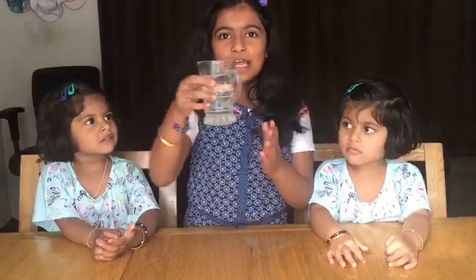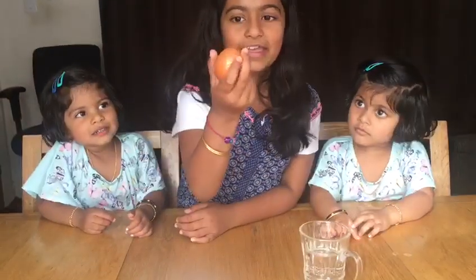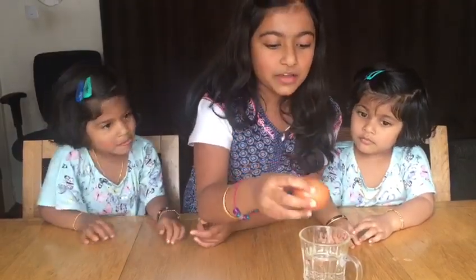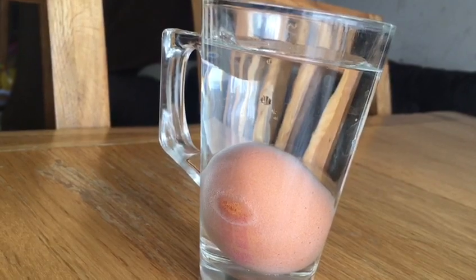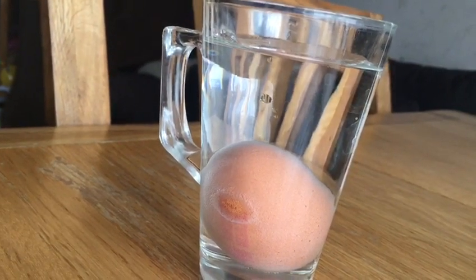So the ingredients are vinegar and egg. Here we have the vinegar, we have the egg. Now I'm going to put this egg into the vinegar and we're going to wait overnight.